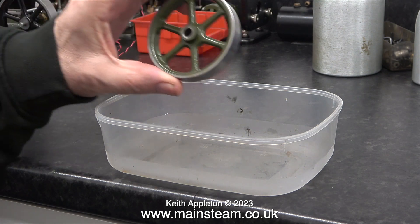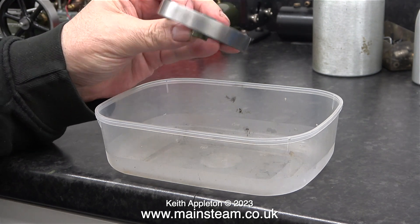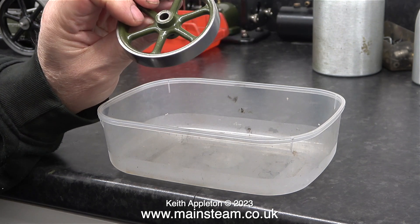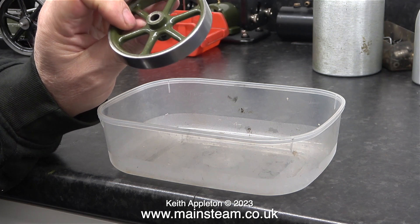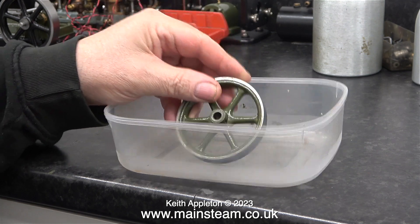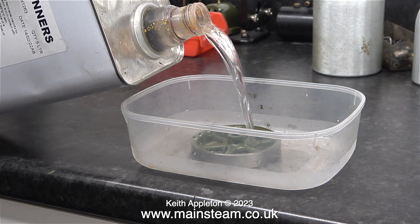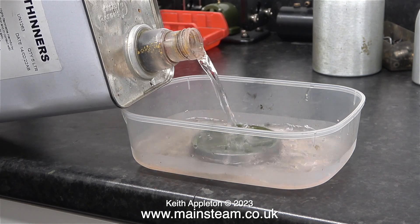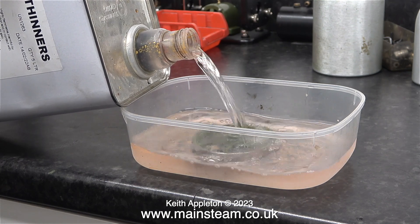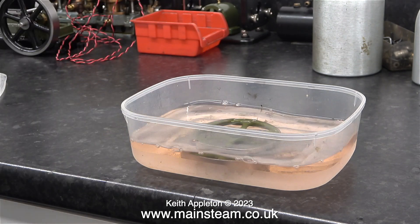It's only a couple of weeks ago since I painted this flywheel, so with a bit of luck the paint should come off just as easily as it went on. Below the flywheel is a food container — a polythene food container, and that's very important. If you use a polystyrene container and fill it with cellulose thinners, the cellulose thinners will dissolve the polystyrene. I've filled it with cellulose thinners and put a lid on the container to keep all the fumes inside it.